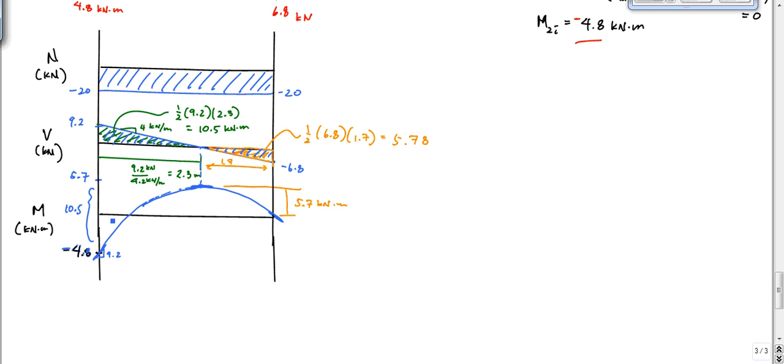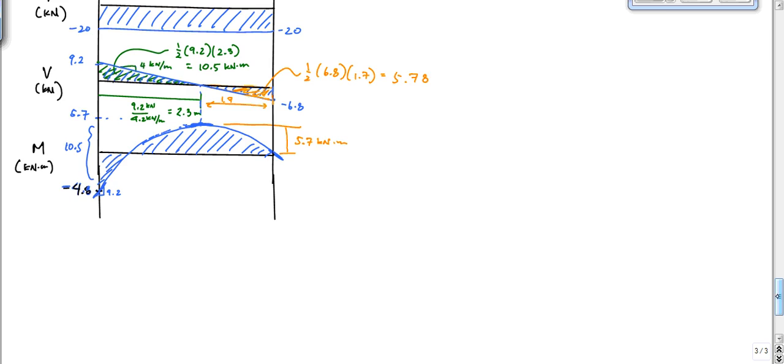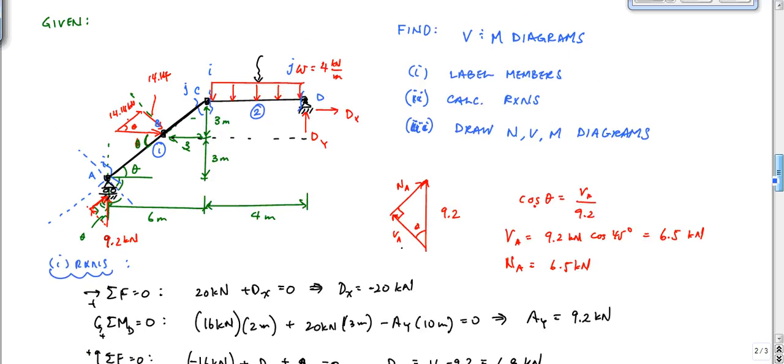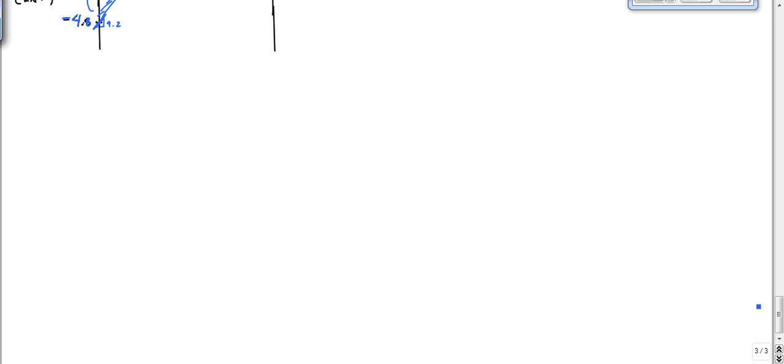Hopefully that was helpful. I know this is a long two-part video, but frames with angled members has never been easy — it takes lots of practice. The one thing I wanted to mention is if you look at joint C right here, if I were to blow this structure up, I have this and I'm blowing it up.